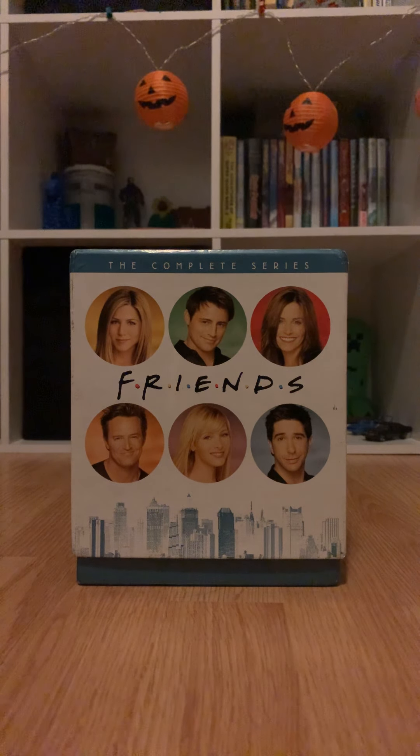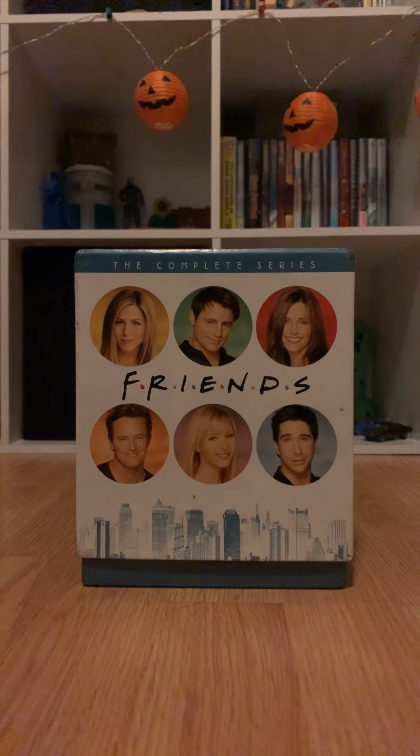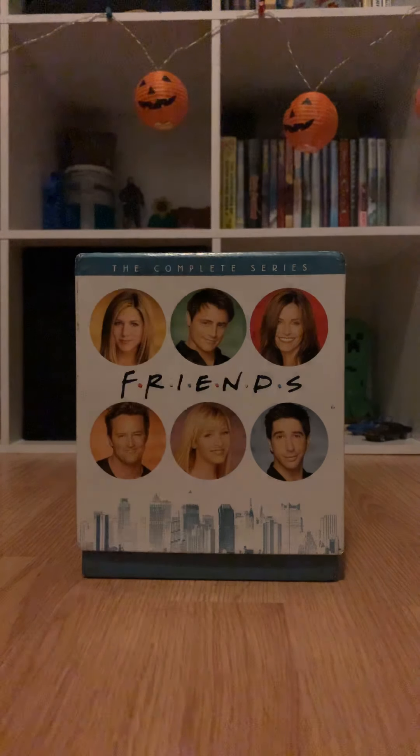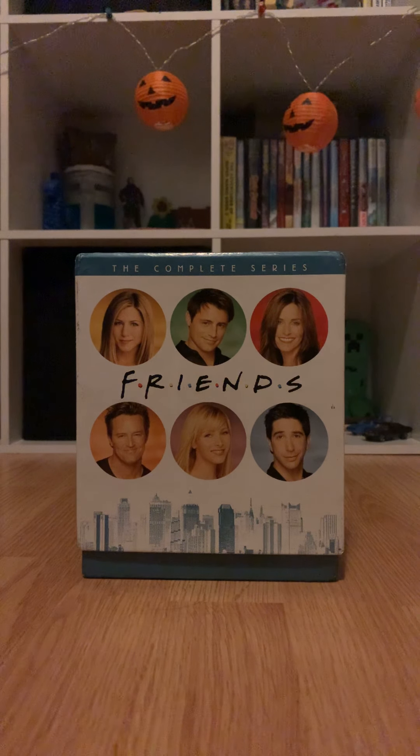Hello everyone, welcome back or welcome to my YouTube channel. What I'm gonna be doing today is not reviewing but just showing you guys my Friends DVD. I'm gonna do it for all my DVDs — I have the Harry Potter, Fast and Furious, I don't have all the Pirates of the Caribbeans but I have four of them, and I have other various DVDs I'll be reviewing too. If you could give this video a like, that'd be great, maybe comment, and subscribe if you enjoy my videos.